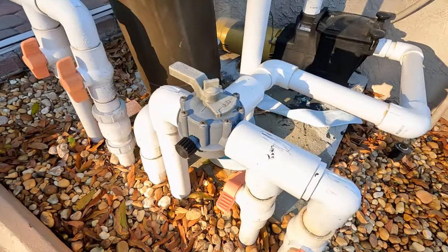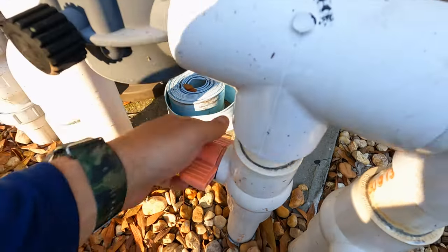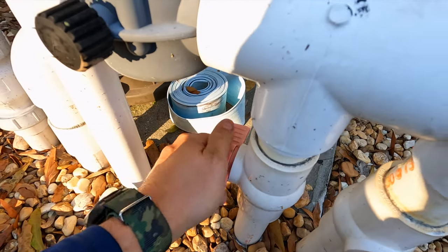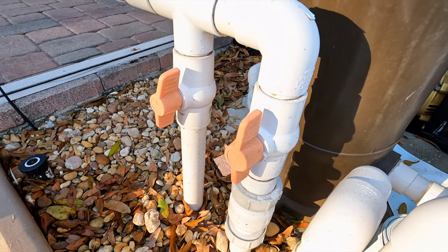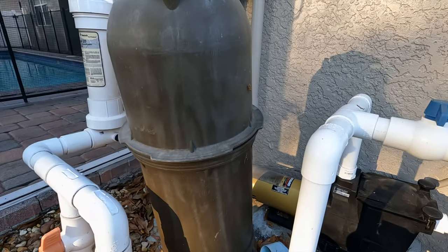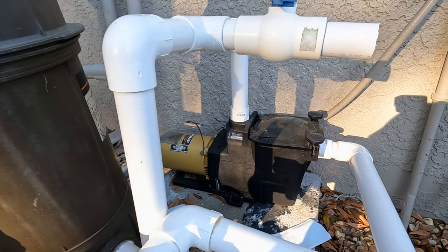The ball valves - while you can turn them, they are a little on the old side. I'd recommend noting that they're getting old, more difficult to turn, and prone to breaking. You can see just by how discolored they are they've been out here for a while. The filter body looks new though - it looks like a relatively new filter. The pump is running very well and sounds great.